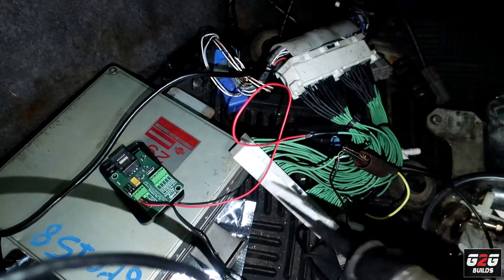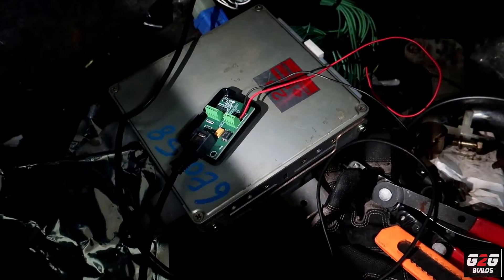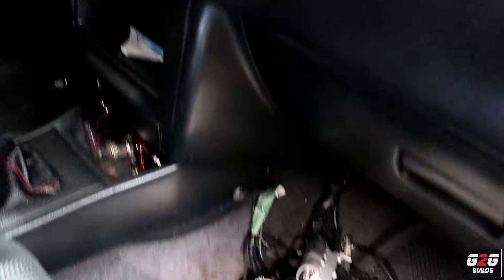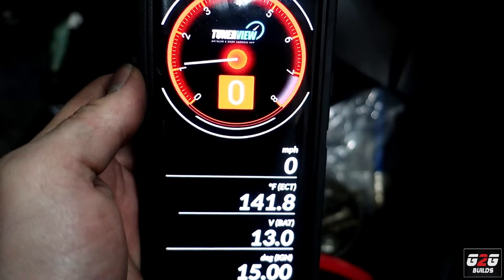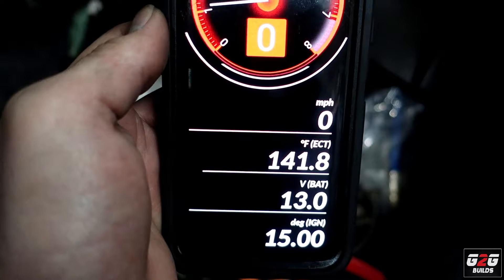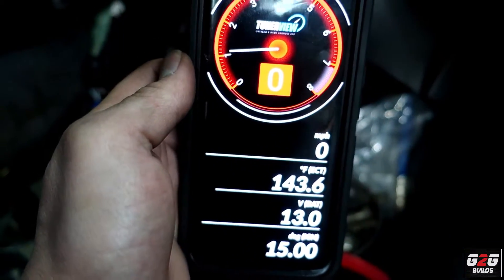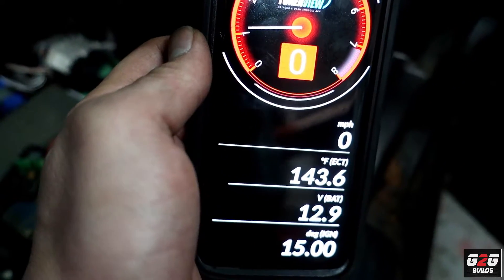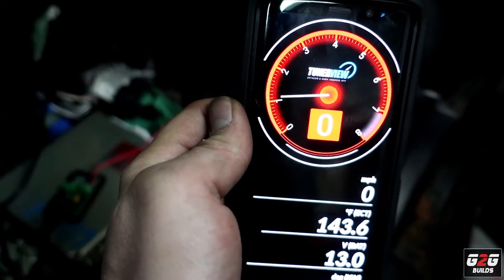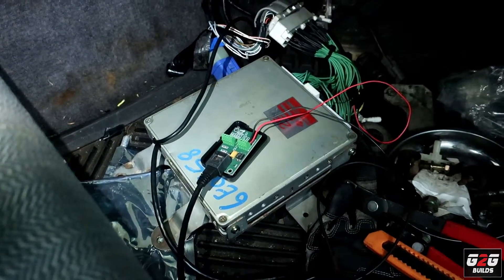We still have to put the Y-band on the first channel and test everything. I finished up the wiring with the Nemo, set up the car, uploaded the app, and boom — this thing is working. The car is running: 141 degrees engine coolant temperature, 13 volts on the battery, and 15 degrees on timing. This thing is very nice, I'm happy. Last time it didn't work because I didn't have the Nemo on, but now it is. Since this is working, I'm going to throw the wiring for the Y-band and let's go for a drive.